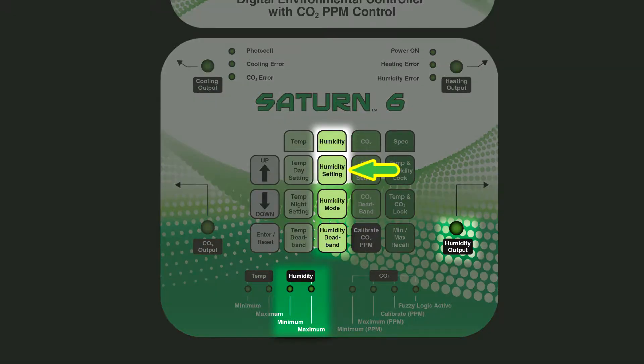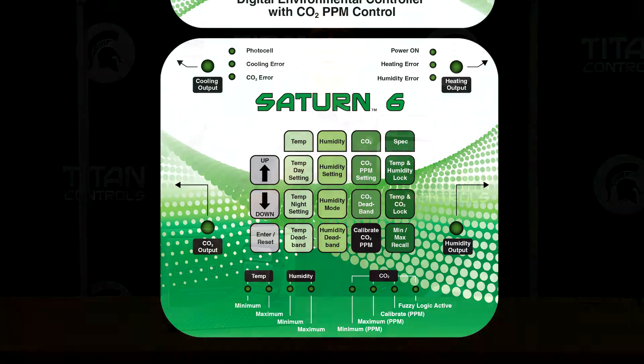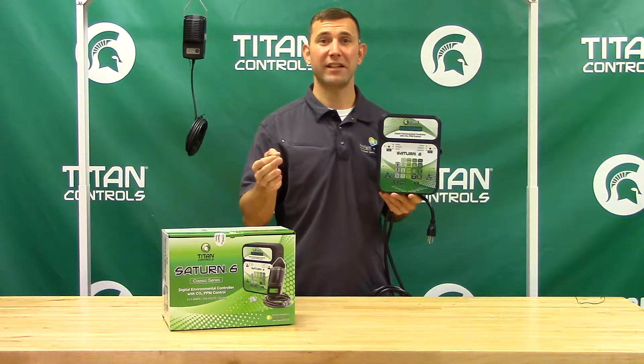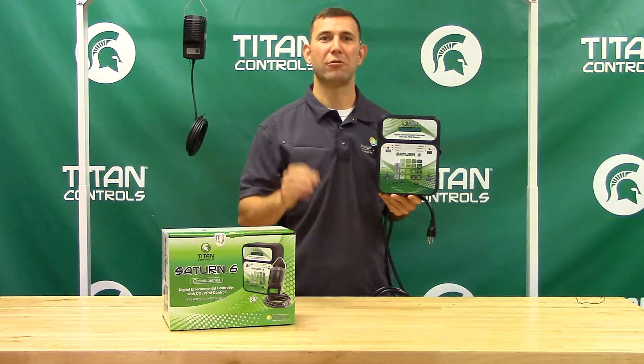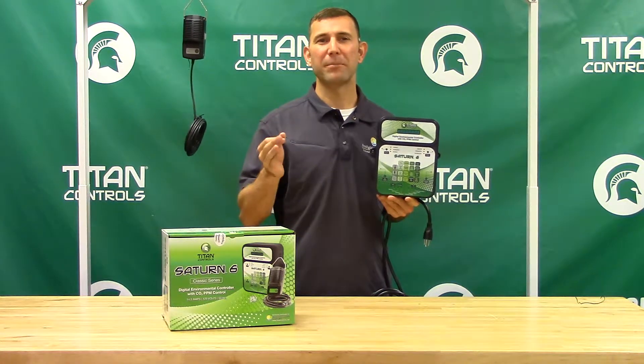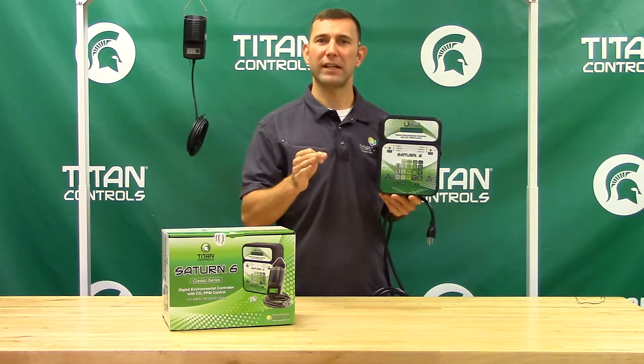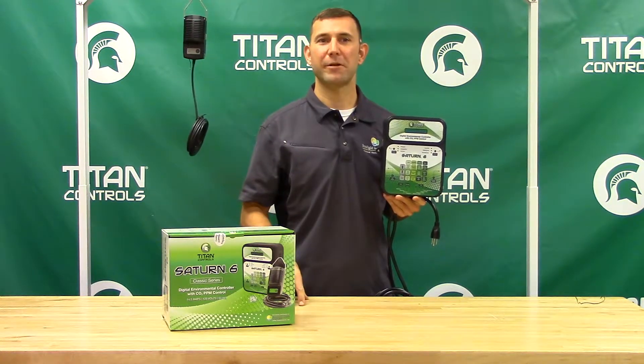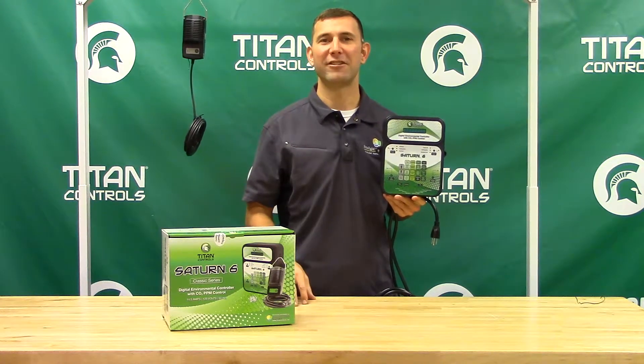The humidity function lets you control both day and night humidity functions. There is a humidity mode button which allows you to select humidification or dehumidification. You can also select your humidity dead band. This adjustable dead band function determines when your humidity output will function based on how many percentage points above or below your humidity setting you have set to activate your equipment on or off. For example, if you set the dead band at 3 percent and your humidity at 60 percent, your humidity output will operate until 63 percent relative humidity has been achieved.